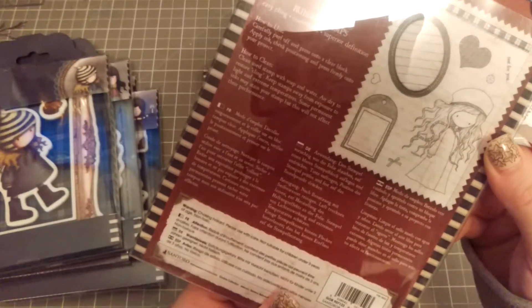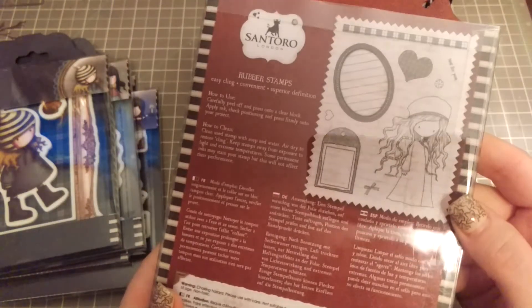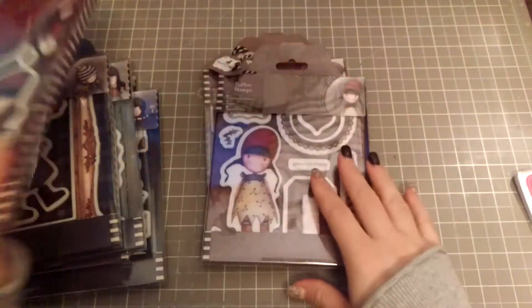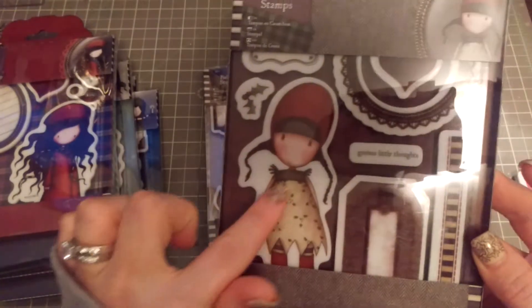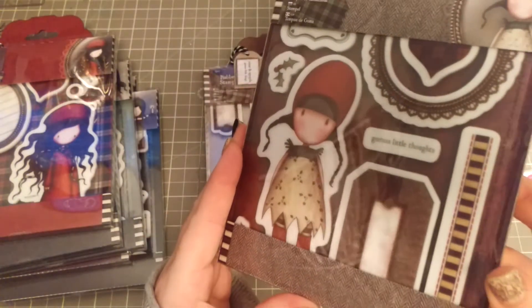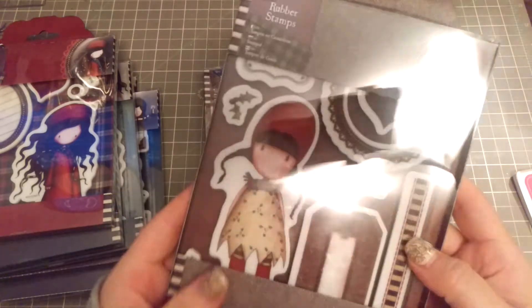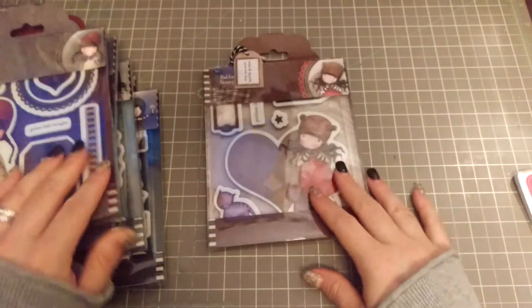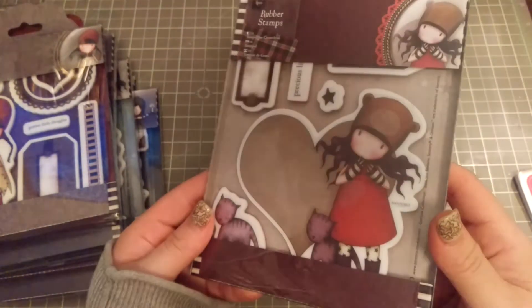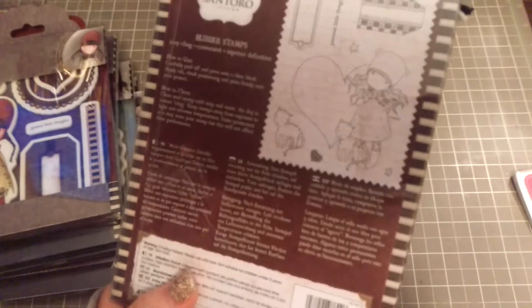This one is called 'A Winter's Night' and she's so sweet — her hair is all crazy, look at how fun that is! Look at her little pigtails. I love the holly and the holly on her dress — how adorable would that be for a Christmas card? This one is called 'Holly,' very fitting, and it's got two little holly stamps. And the eighth one is called 'Perfect Love' — look at how adorable that little hat is, super cute. I love the little stars on her tights and the kitties.